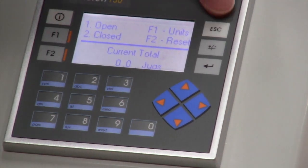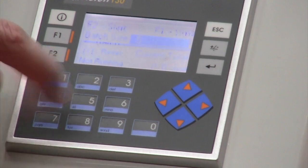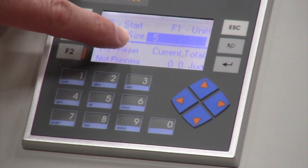To get out of this screen, I simply hit the escape button and I'm back to the main screen. From here I'm going to hit number two. We're going to go into batch mode. In batch mode, we start with batch size.